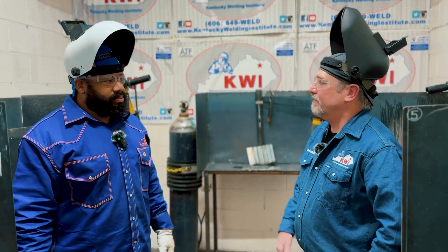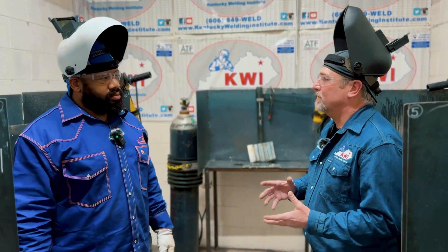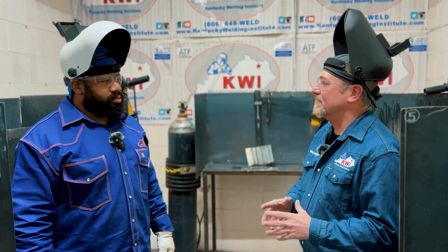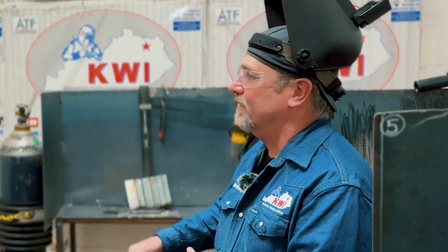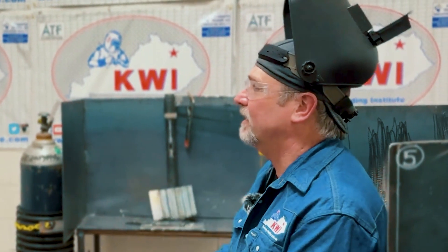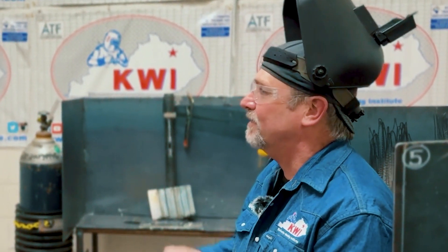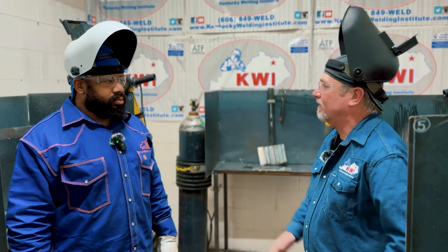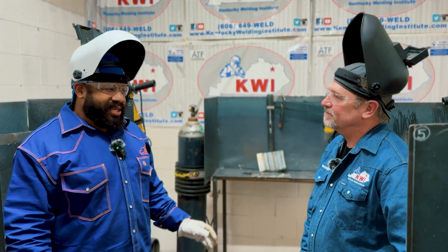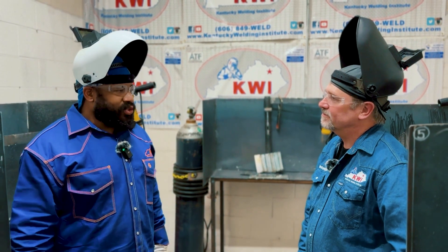You hit the nail right on the head because employers want something tangible. When you have an AWS — the American Welding Society — SENSE certificate on your resume, they know you've gone through rigorous standards. They know you can weld because you had to prove it to get there, so they're more likely to hire someone coming from a program like yours. Or if that student continues their education at a place like Kentucky Welding Institute, they have a better chance of attaining more certified welder credentials. And I think if they take those steps, they can really fulfill their own dreams.